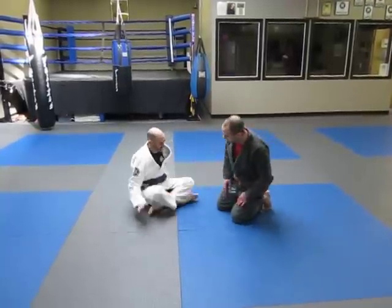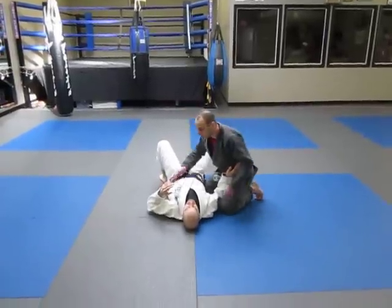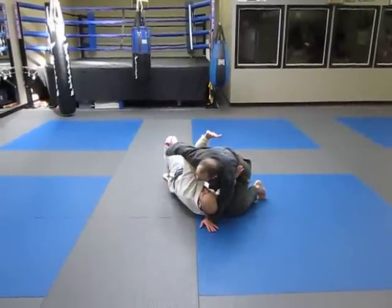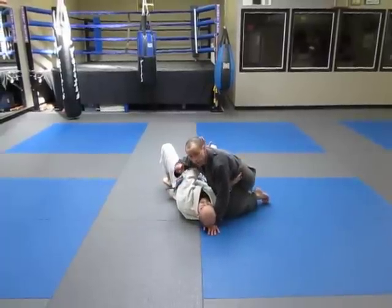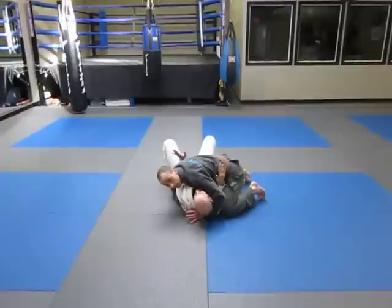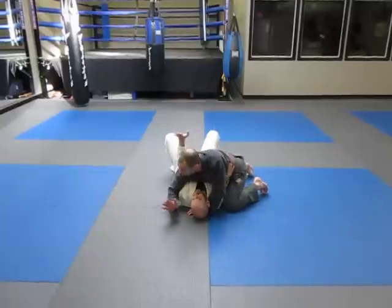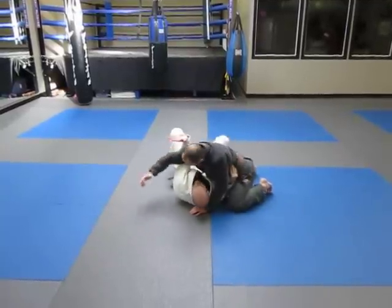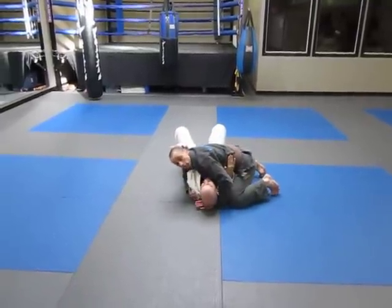So if I have Darren here in side control, one of the things that he may be trying to do is get an underhook so that he can escape out that way. If I feel this, the first thing I need to do is squash the attempt. I'm going to be down by the elbow — if I'm too high, he's going to get out. So I need to be down by the elbow and I need to put weight down on this side so he can't bridge.